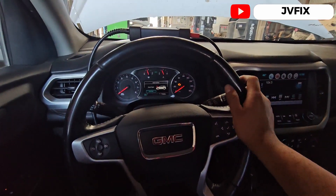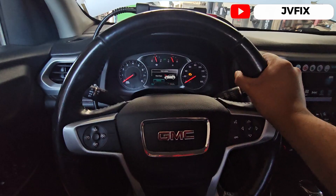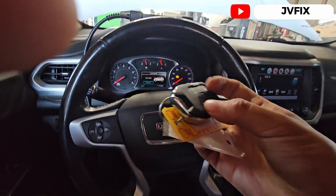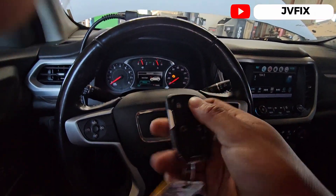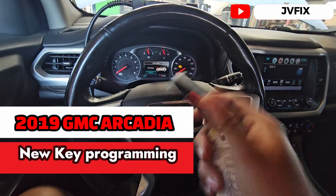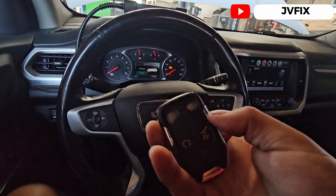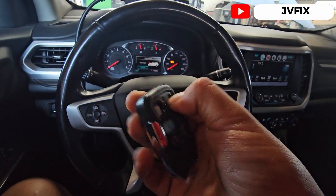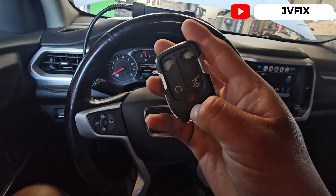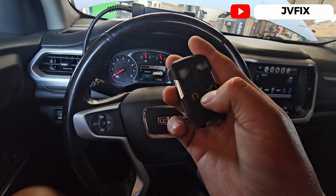Welcome back to the channel. Today we have a 2019 GMC Arcadia and we're going to program an additional key for this car. This is a brand new key off the market, and here we have the original key — as you can see, the buttons are broken and the only function working is just the panic button.